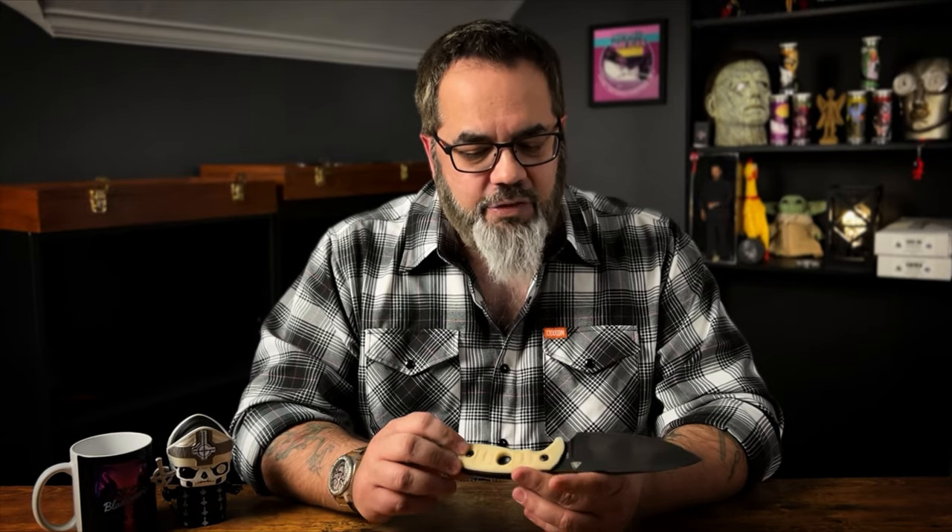When it comes to knife guys in the EDC collectible end of the community, a lot of times you'll meet people that buy a knife based on how it looks, the materials being used, how it feels, how the action is if it's a folder or automatic — and their main joy is just owning the knife, admiring it, fiddling with it, and maybe on the very odd occasion cutting a string or opening a package from Amazon.